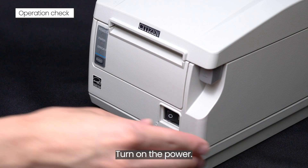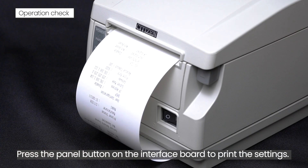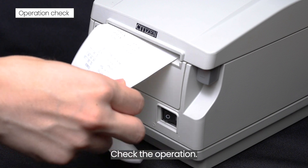Turn on the power. Press the panel button located on the front of the interface board to print the settings. Check the operation.